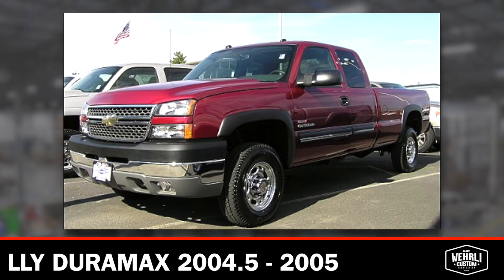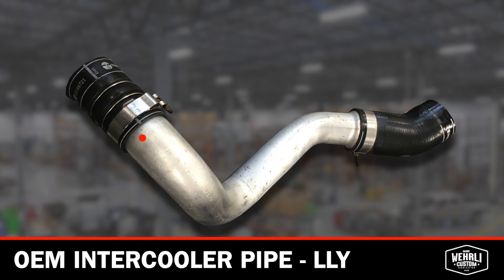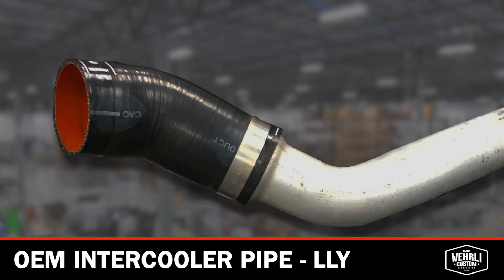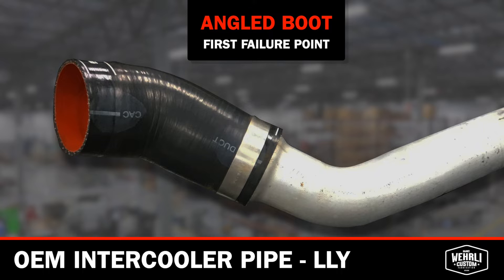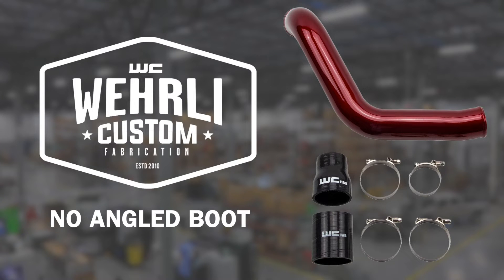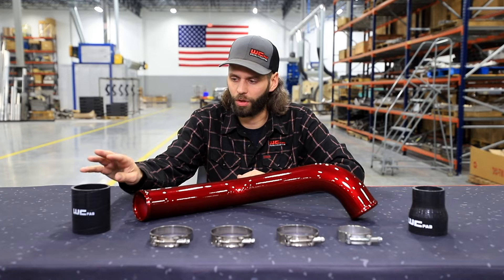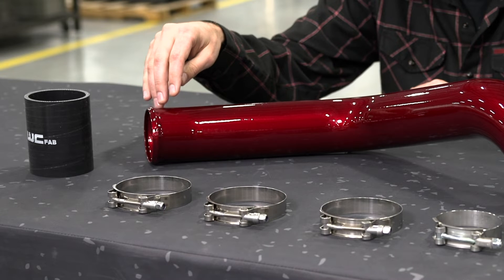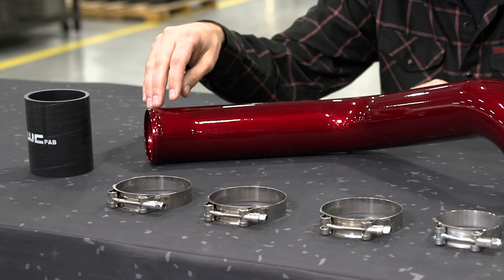The OEM cold side intercooler pipe on the LLY is two and a half inches in diameter, so it's pretty small. And at the outlet of the intercooler, it uses a very thin low-quality silicone boot. Angled boots are usually the first failure point in any application that is upgraded above OEM standards as far as performance and horsepower output.